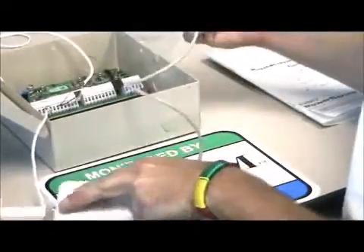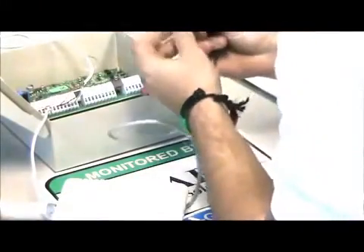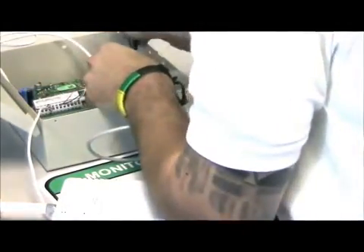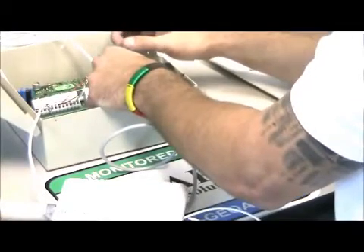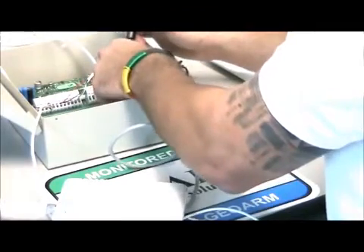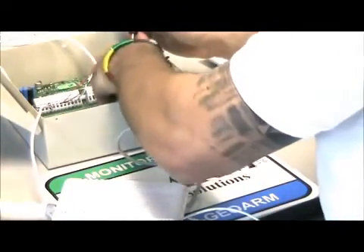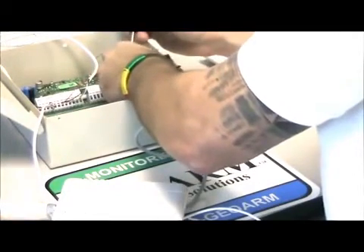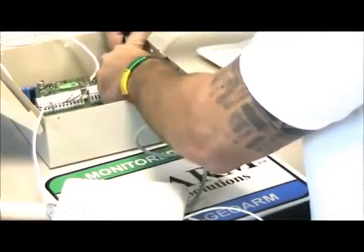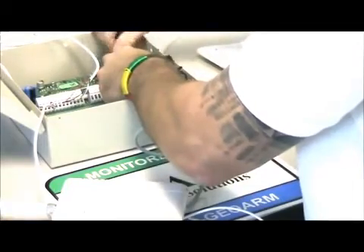Now we're going to take the phone line. These two ends are going to be wired directly into tip and ring. It will be right on the very last five slots here, labeled A, B, C, D, and there'll be an antenna. Tip is actually B, and that is going to be the green — wire it in and screw it down. The ring is A, and that's going to be red. Go ahead and screw that on down.